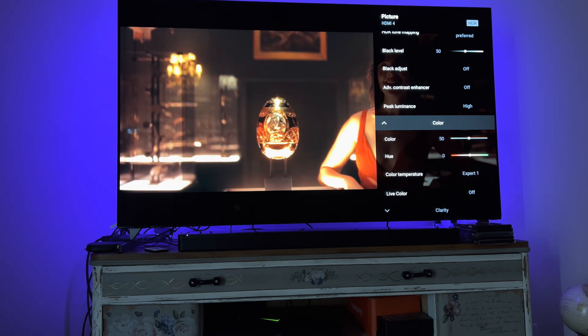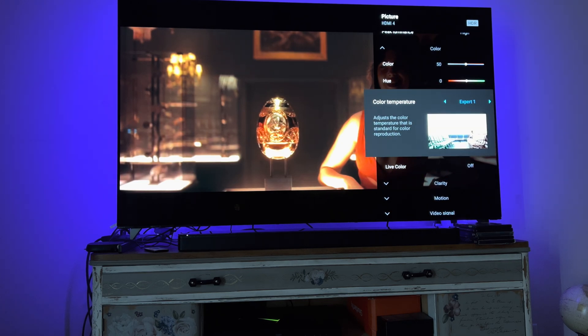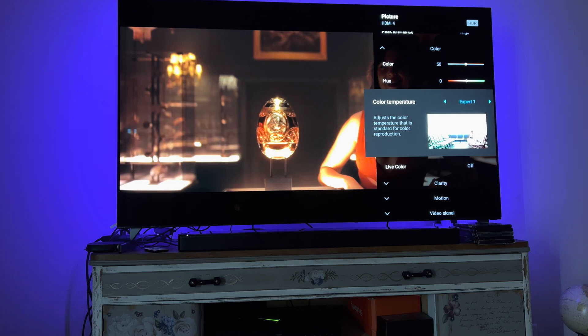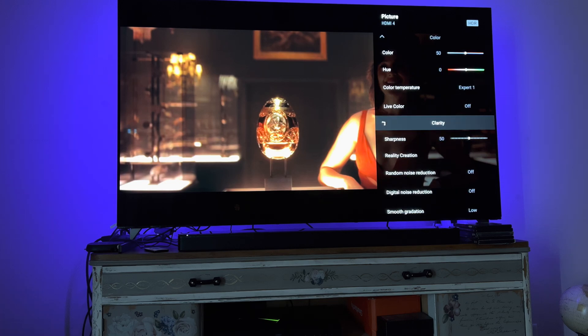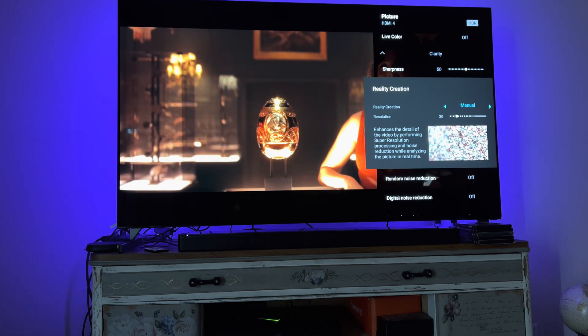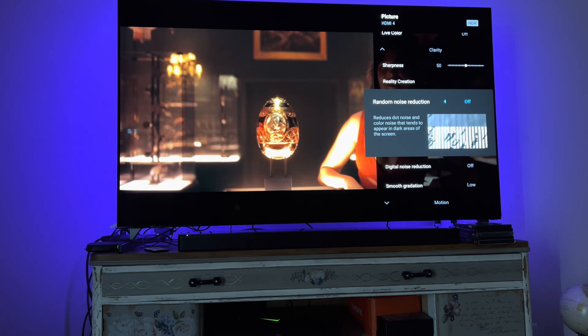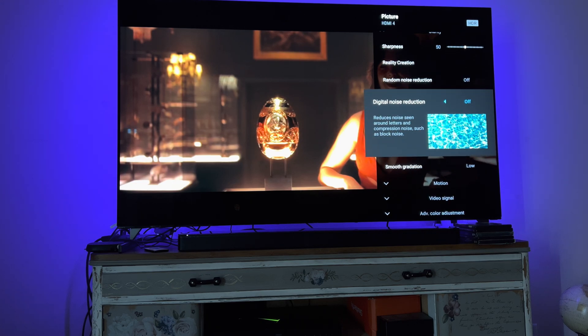Peak luminance is set to high. Color is set to 50. Hue is zero. Color temperature is set to expert one. Live color is off. Clarity sharpness is 50. Reality creation is manual. Resolution is set to 20. Random noise reduction is off. Digital noise reduction is off.